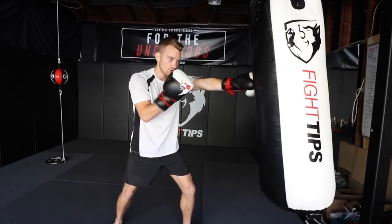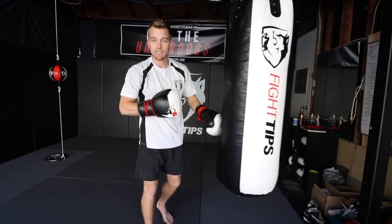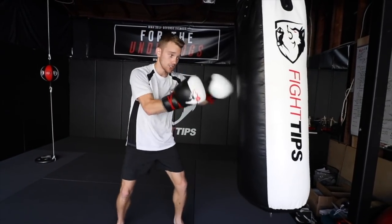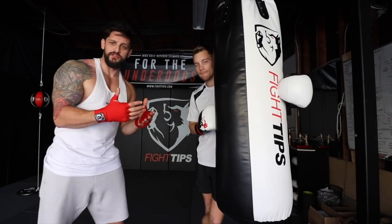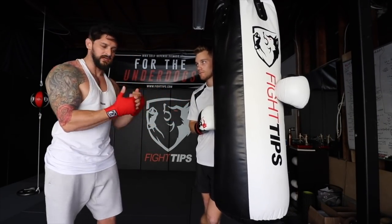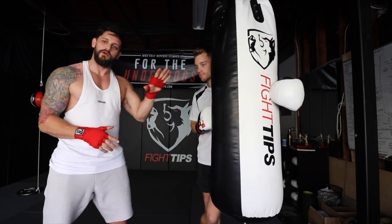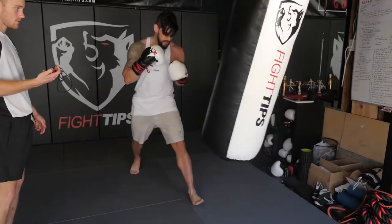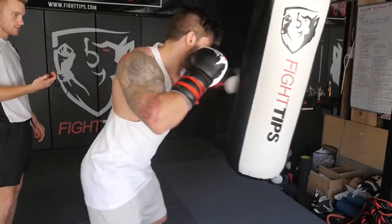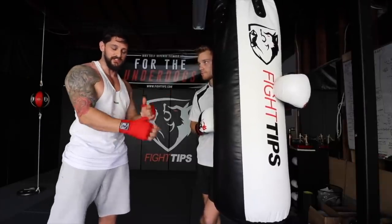So again, stepping in on the jabs and crosses, or stepping backwards on the back pedal — as they're running into me, they're also running into the punches. If you have a partner to hold the bag, that can be really beneficial because you'll stop the swing and be able to transfer more power more safely without the bag spinning. But don't worry if you don't have a partner — just allow the movement and swing of the bag to help you adjust and move with it, because then it's going to improve your footwork, timing, distance, and range.